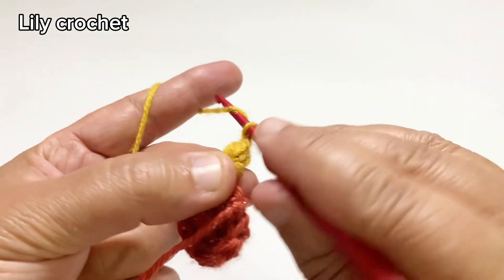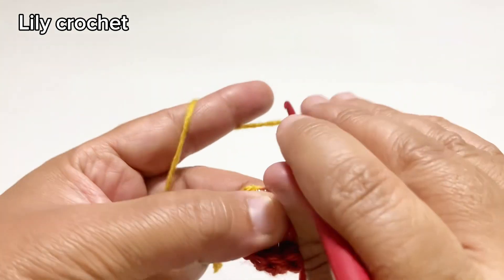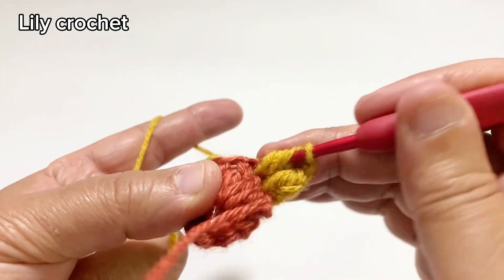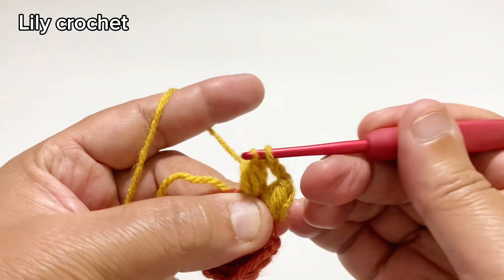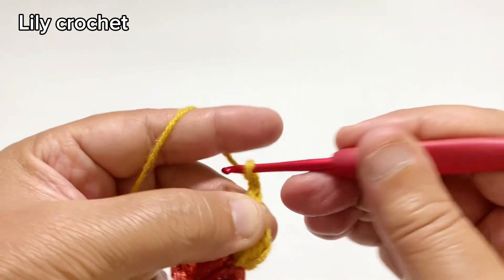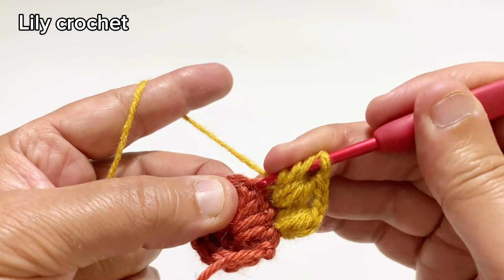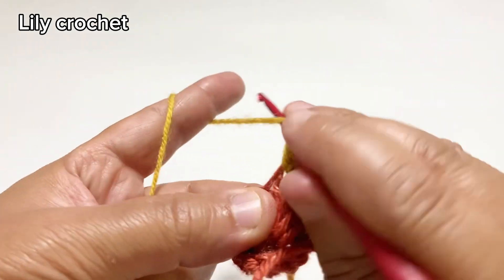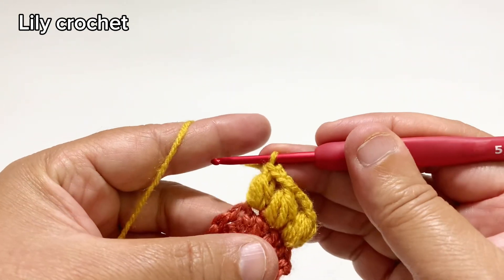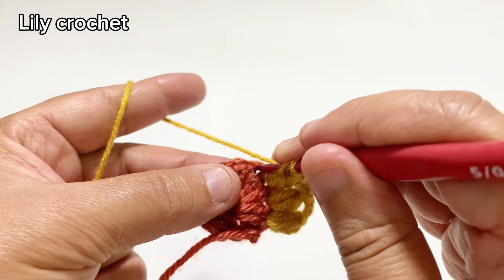We'll do two chains, and in the next stitch we'll do one puff stitch. We'll do two chains, and in the next stitch we'll do one puff stitch. We'll do two chains and continue the same way.